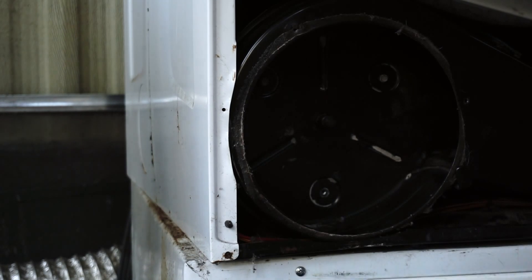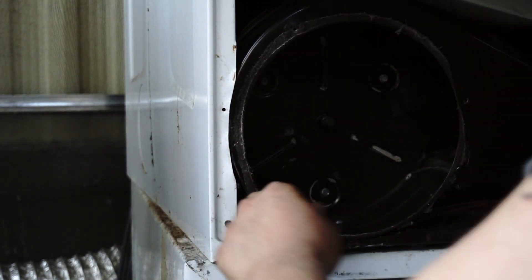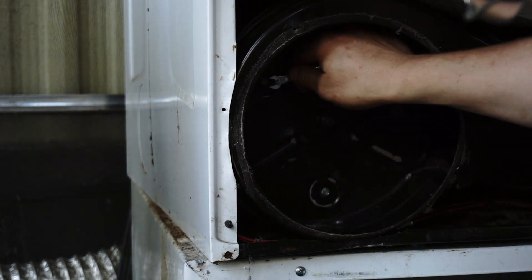Master of absolutely nothing — a rookie mistake. Make sure no wires are in the way, buttons are going to get pinched, nothing's going to get cut.